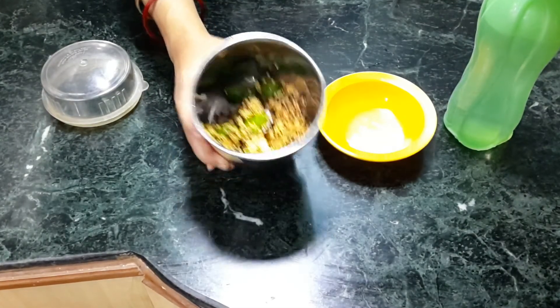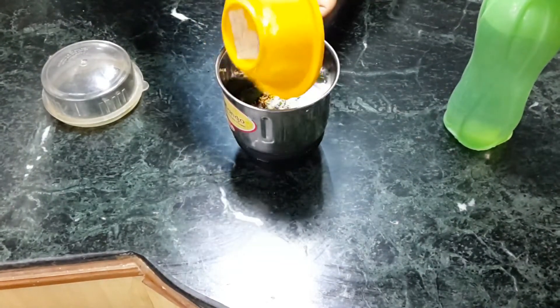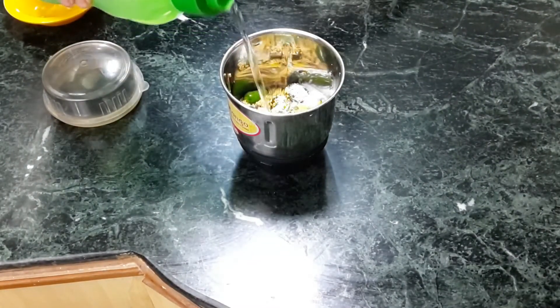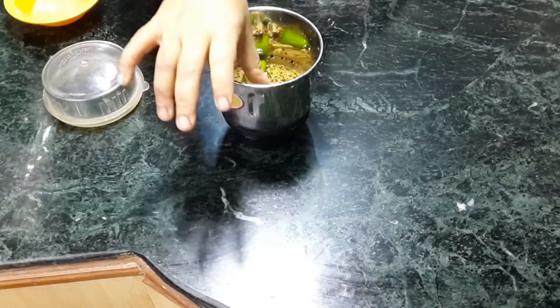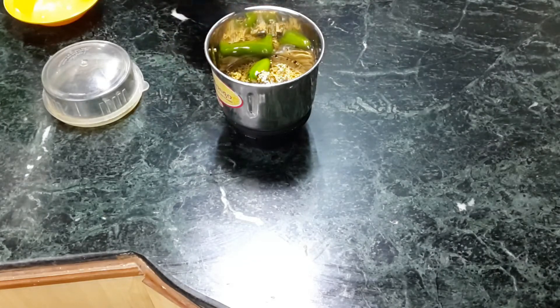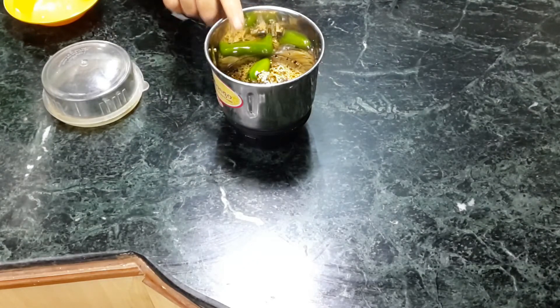I have washed it nicely. Now I will add salt and two tablespoons of water to make a semi-thick paste. I'm adding salt because it will help make the paste smooth, and it will also remove the bitterness that you sometimes find in mustard paste from black mustard.